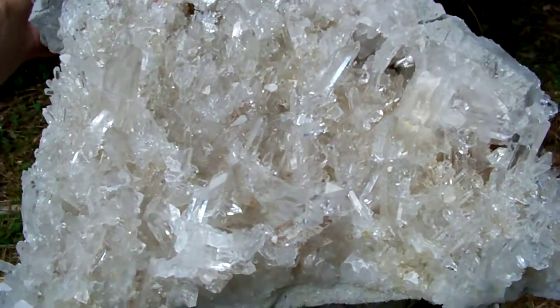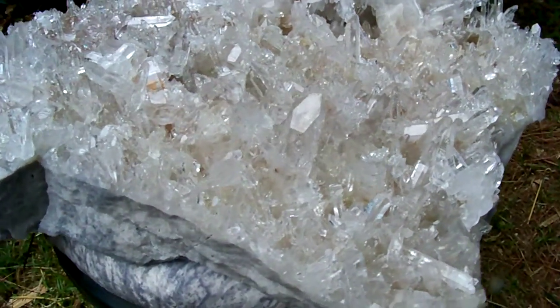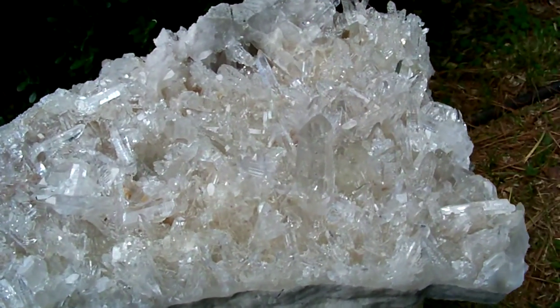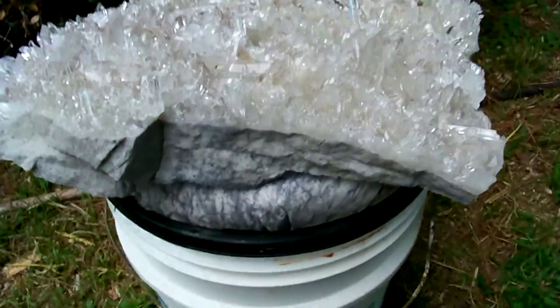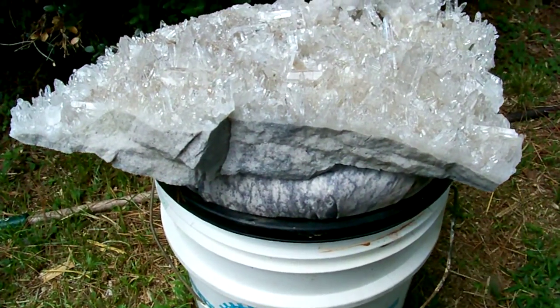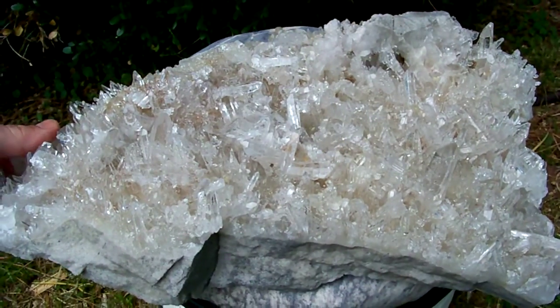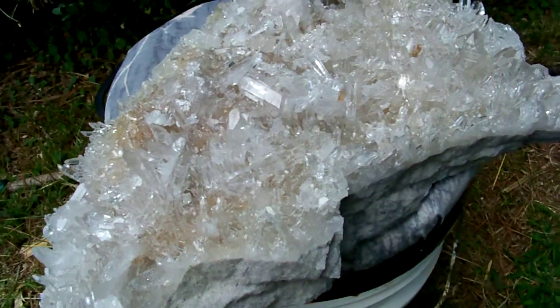As you can see, this giant cluster has got some just awesome optical clear points on it. This thing is giant — you can see here this is a five-gallon bucket it's sitting on top of. I'll give you a little bit of an idea of what size this thing is — it's huge.